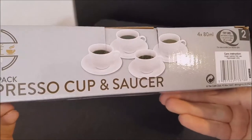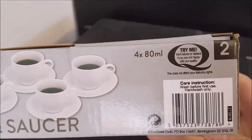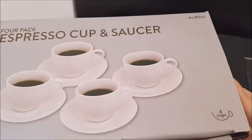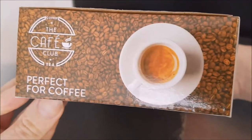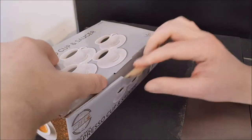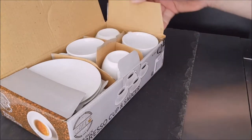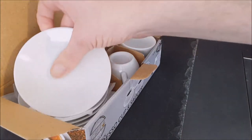Around the packaging it says 'Try me — we will refund or replace if you're not happy with the quality.' Fair enough. I saw a number two on the box and thought, oh, does that mean there's only two in? But no, it does say four. We had a look inside — myself and Susan thought they looked really adorable, and we do like coffee.